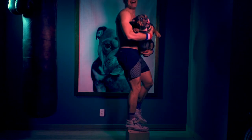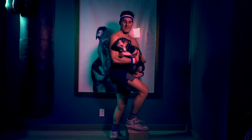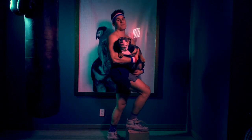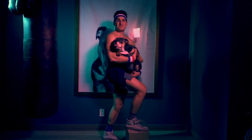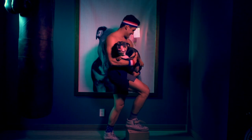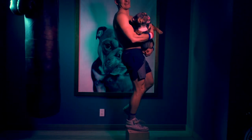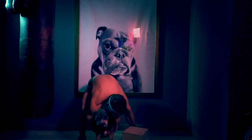I promise you, I did not start out this workout thinking Winnie was going to be involved. But she kept jumping into the frame, so I decided I would just use her. And I've got to say, I'm kind of dying a little bit. I need you to take a break.